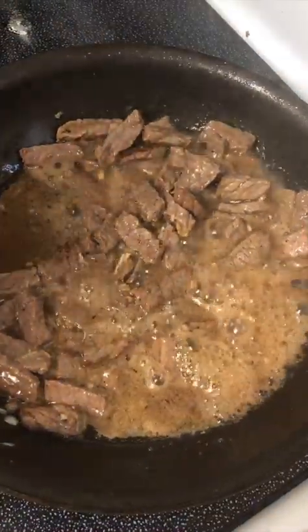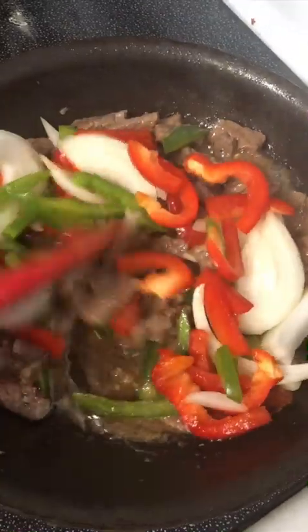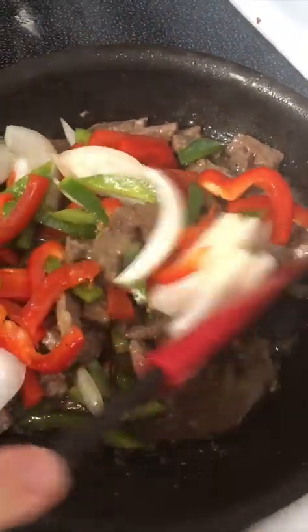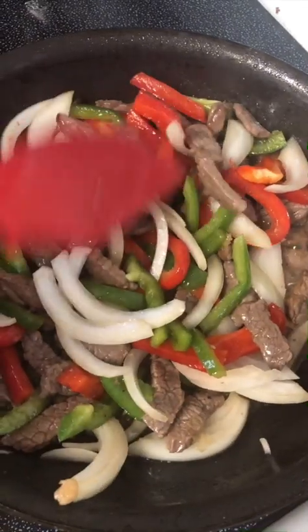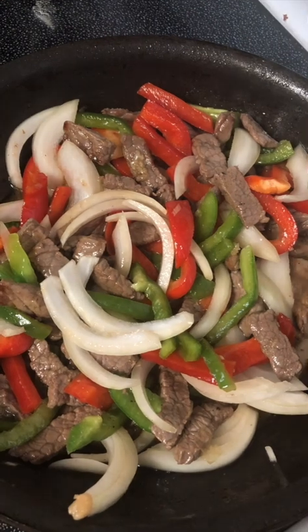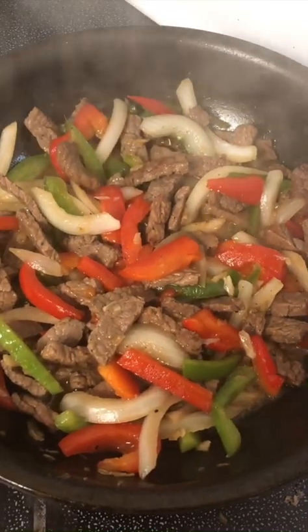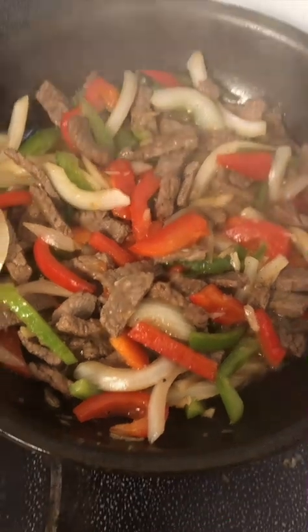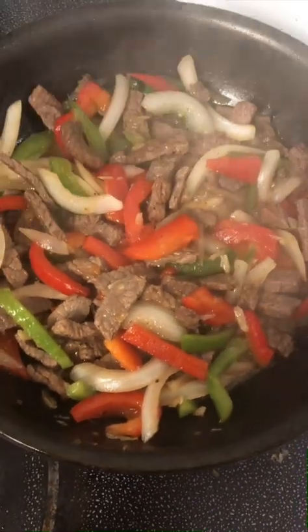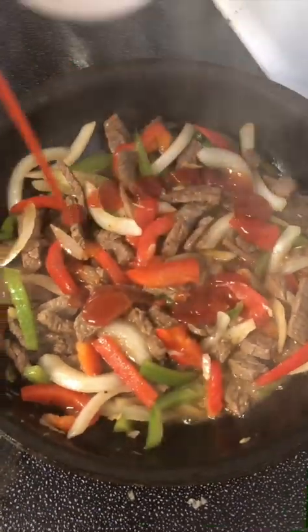Now you can put all the onions and all the peppers. Like the Mexican flag, you know? Red, green, and the onions. Keep it like that, let it simmer. Come back maybe in one or two minutes. After three minutes, turning every single time, like maybe every minute. It's getting very juicy. Then you put the ketchup, to add some color.